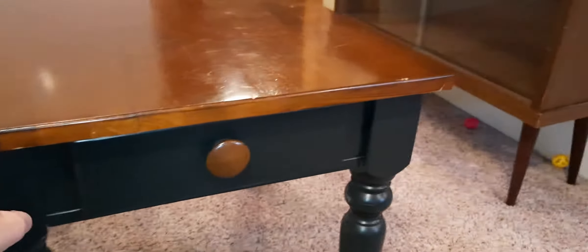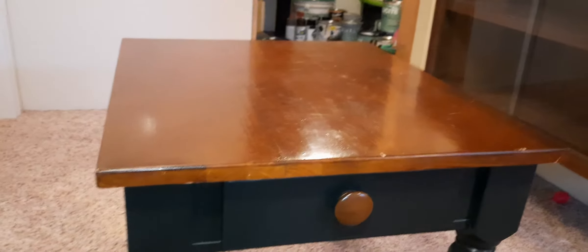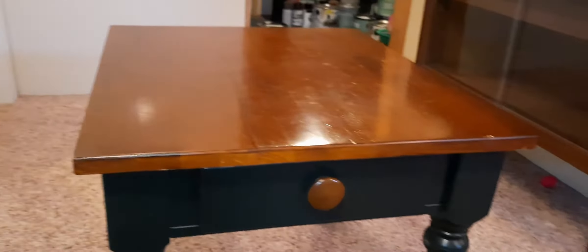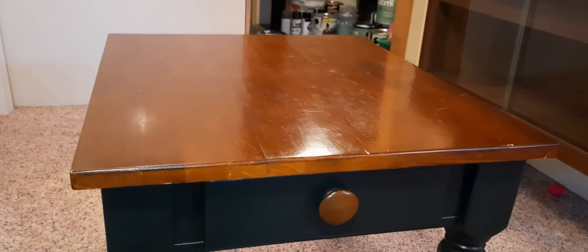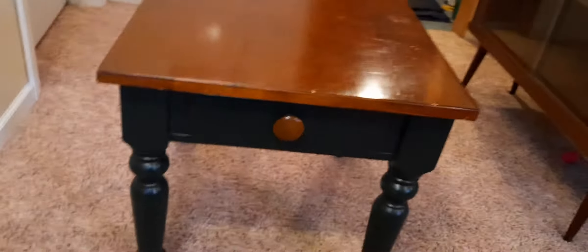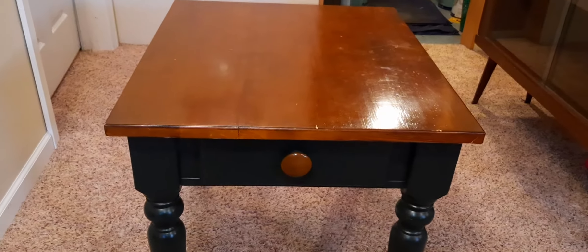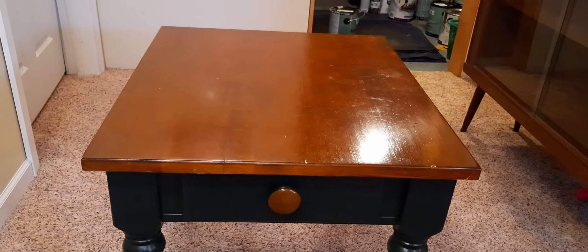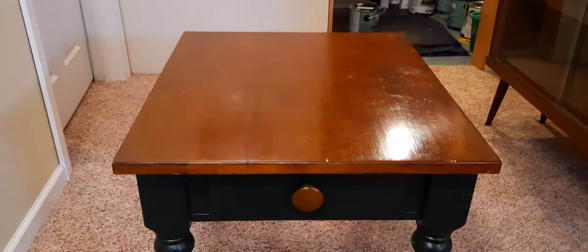That brings me to the point of having to redo only the top. And if I redo the top, I have to probably redo the knob to match. I don't want to sand it down and I don't want to re-stain it — I do not like sanding things down like that. So I've got this off-white that goes really well with sage. I'm going to try it and see if it matches with the bottom. If it doesn't, I'll probably just go white.